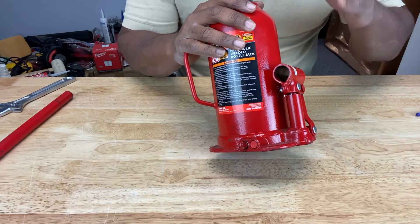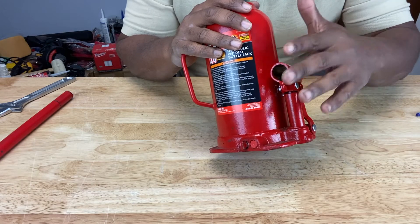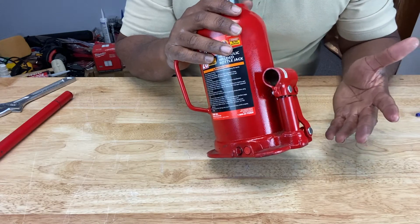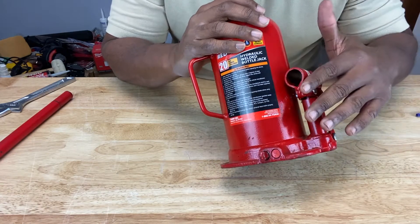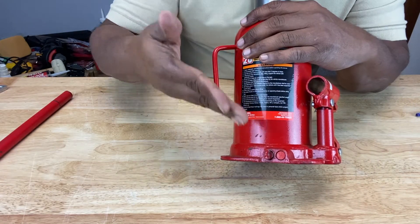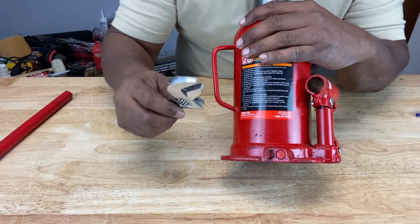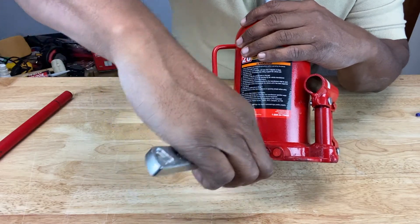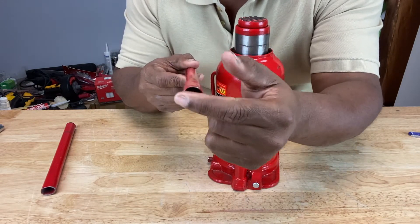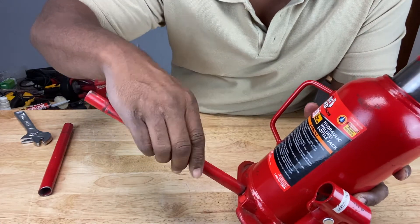Before you use your bottle jack, you want to make sure that you perform what's called a system air purge. That's just to release any air that may be trapped in the bottle jack from a previous use, or if it's brand new from shipping and handling. The first step in that procedure is to locate at the base of the bottle jack what's called the release valve. You want to turn the release valve one full turn counterclockwise. If you can't do it with your hand, you can use a crescent wrench, or you can take the smaller handle assembly — notice it's an oval shape rather than a perfect circle — and it's narrow enough to fit onto the release valve and turn it.